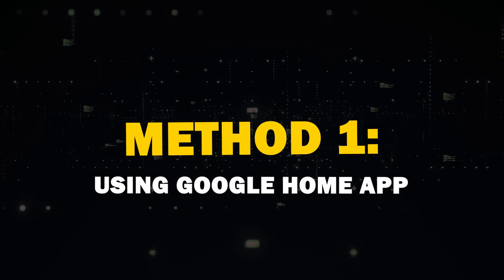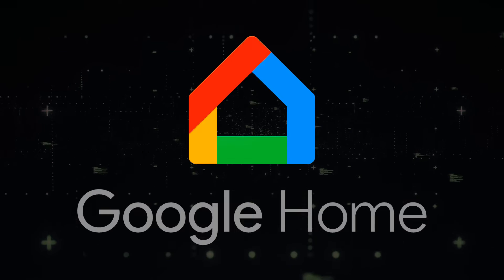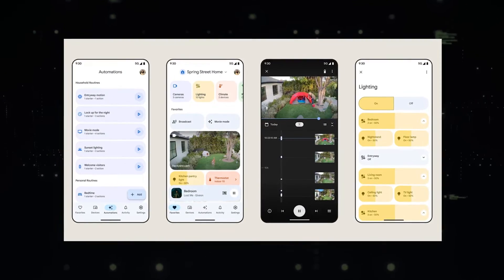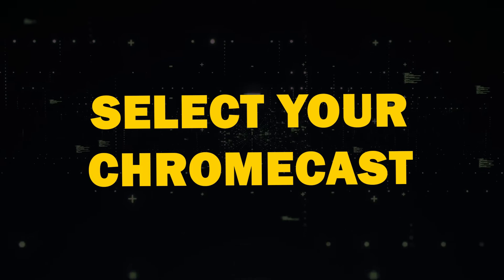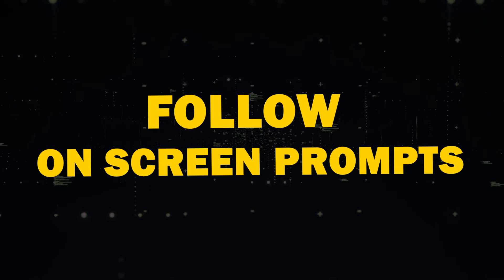Method 1: Using the Google Home App. The most reliable way to mirror your Android screen is through the Google Home App. You probably already have this app if you've set up Google devices before. If not, you can download it from the Play Store. Simply open the app, select your Chromecast device, tap Cast My Screen, and follow the on-screen prompts.